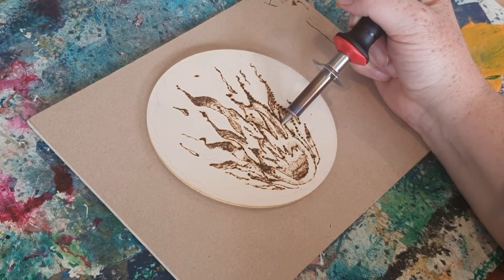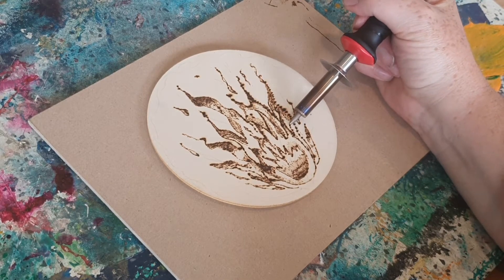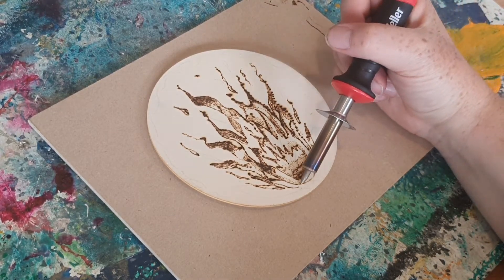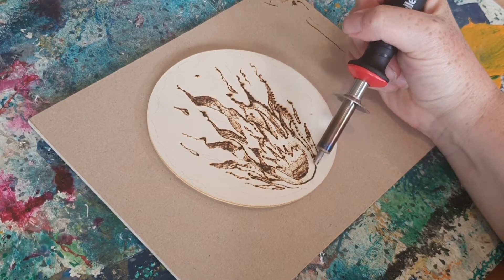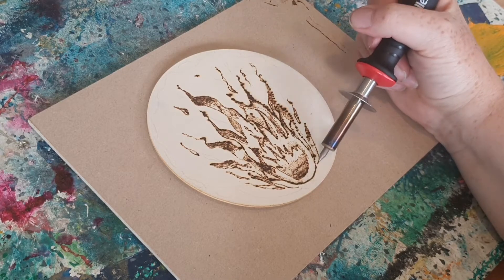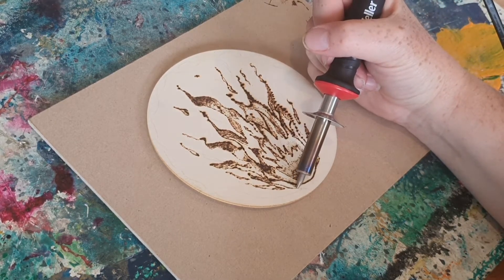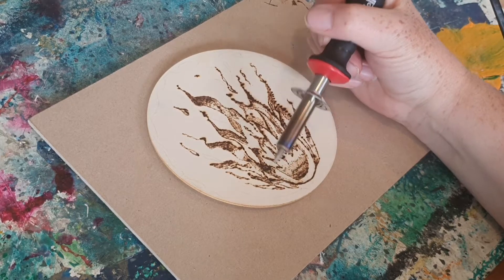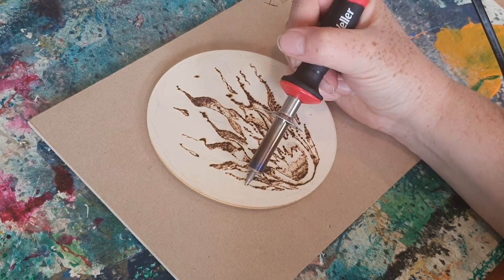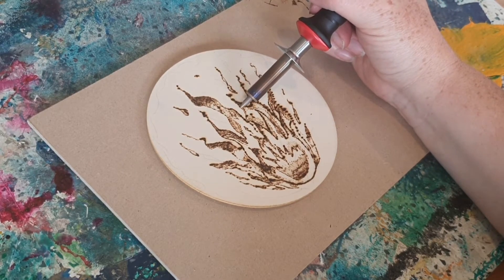The slower you move your wood burner, the darker the lines you'll get. If you leave it on too long it's going to burn a hole — it just comes with the tool really. There are techniques, but sometimes it will give you marks you didn't perfectly intend, and there's no eraser to get rid of those marks, so you just need to embrace them.